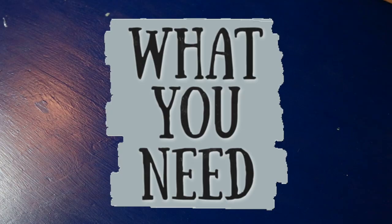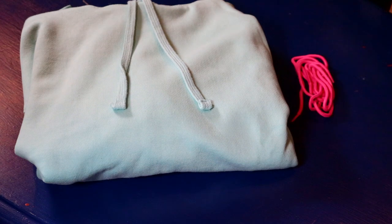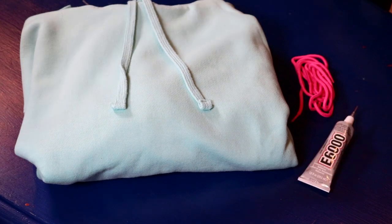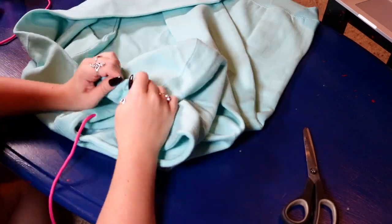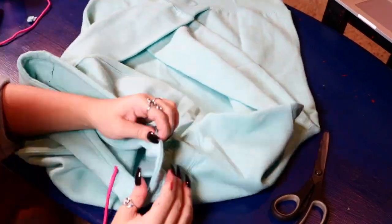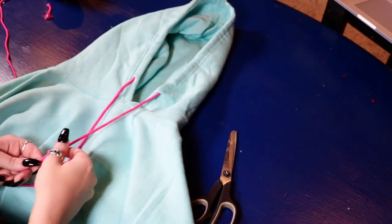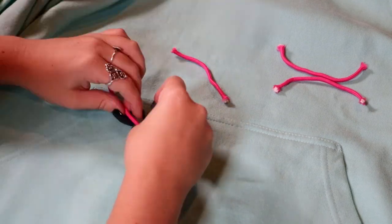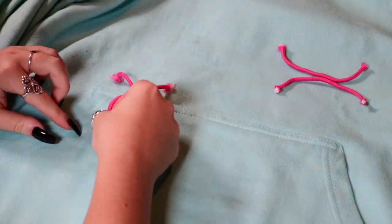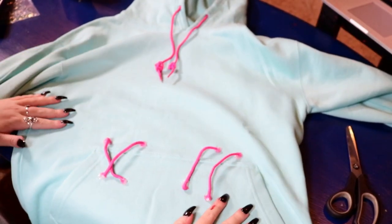Next we're making Vanellope Von Schweetz's hoodie — very easy. You'll need a teal hoodie (linked from Amazon), some pink shoelaces (or pink yarn, though shoelaces have aglets like real hoodies), and a hot glue gun. Pull out the existing blue lace and manually thread in the pink shoelace — it takes time but looks super cute. Double-knot each end. Cut the second shoelace from the set into four-inch pieces and glue these to the pocket area, creating an X with the first pieces and two diagonal pieces on the right. That's your completed Vanellope hoodie.